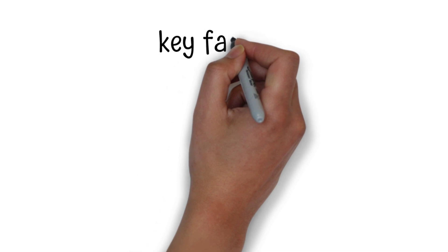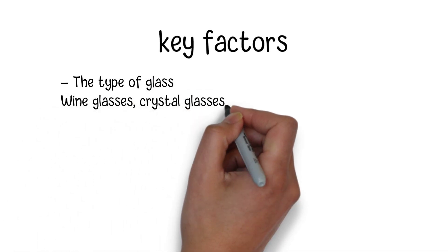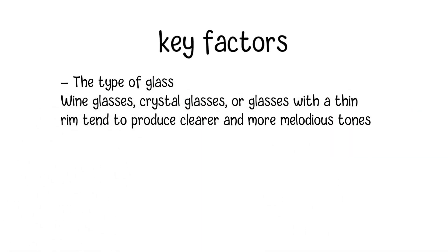It is important to note that there are some key factors to make a glass sing a beautiful song. The type of glass you choose is essential. Wine glasses, crystal glasses, or glasses with a thin rim tend to produce clearer and more melodious tones.